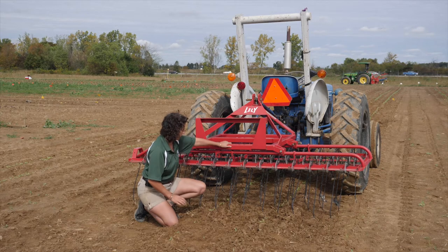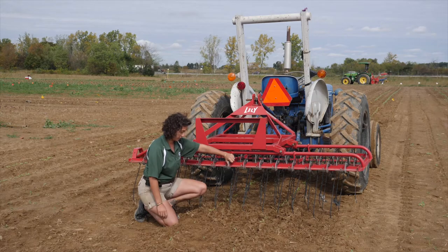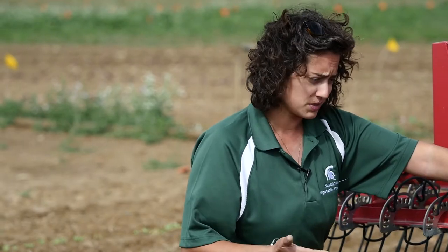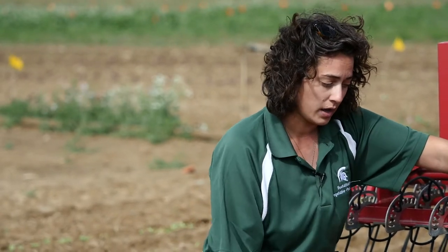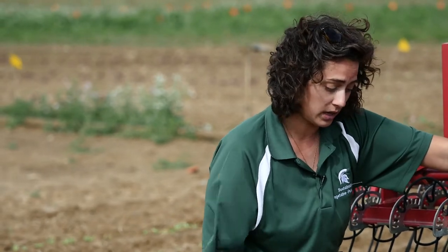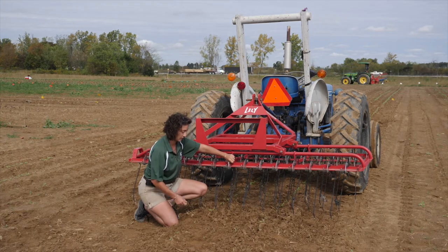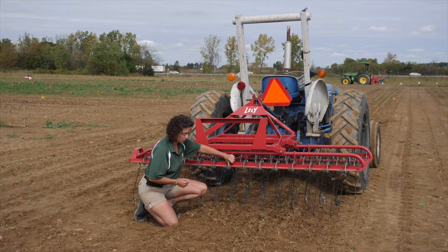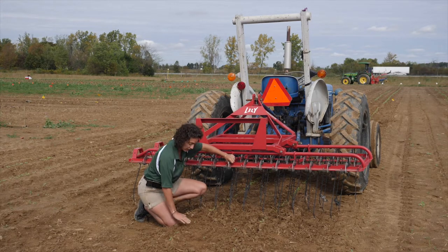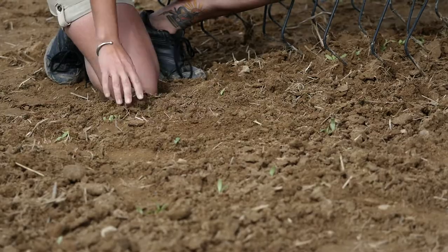The other adjustment you can make is your speed. We usually drive this thing pretty fast, around six to eight miles per hour. Depending on your crop, you can drive it faster or slower. We tend to drive it pretty quickly, but we're usually working with pretty large-seeded and tough crops that can take it. What we're shooting for is that vibrating action and a bed at the end where all of the soil is shattered and crumbly on the surface.